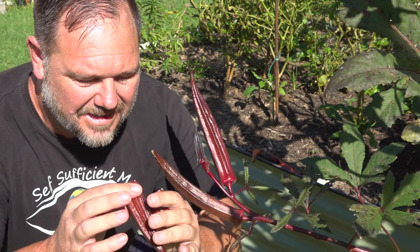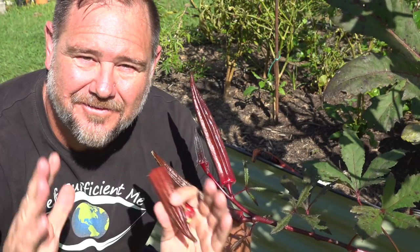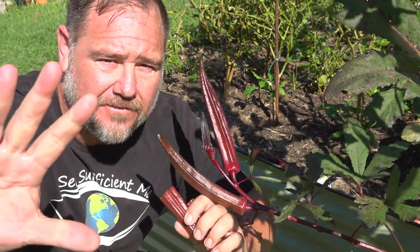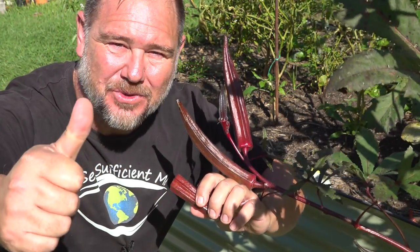Mmm, yummy. Plenty of slime in this one. This will be perfect for dinner tonight. G'day, I'm Mark from Self Sufficient Me and in this video I'm going to give you my five top tips on how to grow a ton of okra. Let's get into it.